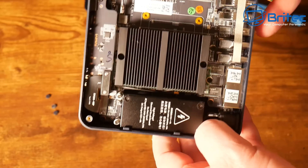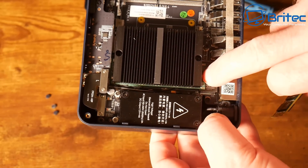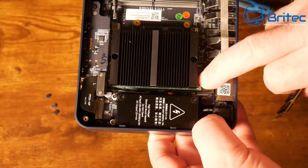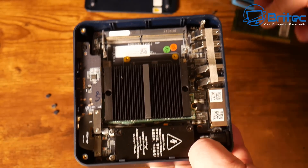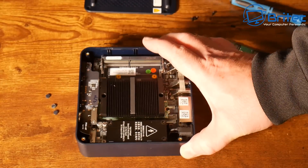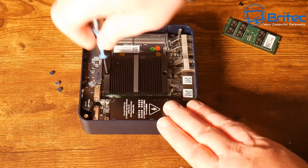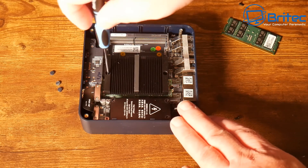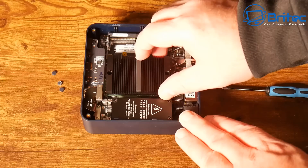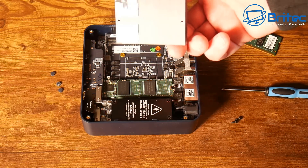I'll remove the heat sink to gain access to the drives at the bottom. This model no longer has a 2.5-inch bay — they now have two M.2 slots. Underneath there are dual M.2 2280 PCIe 3.0 SSD slots for your actual drives.